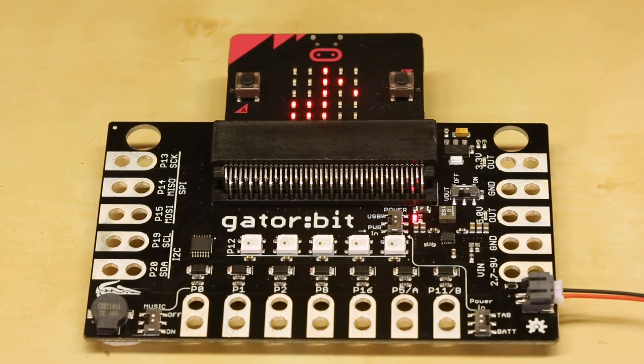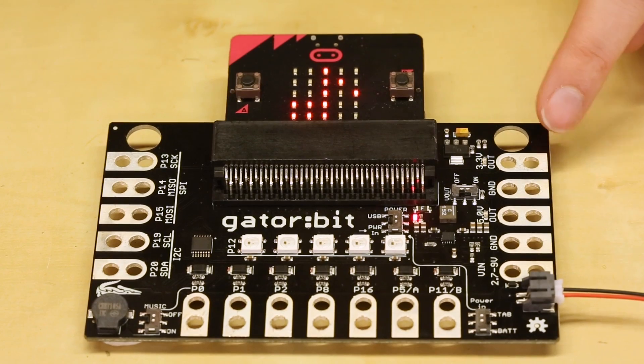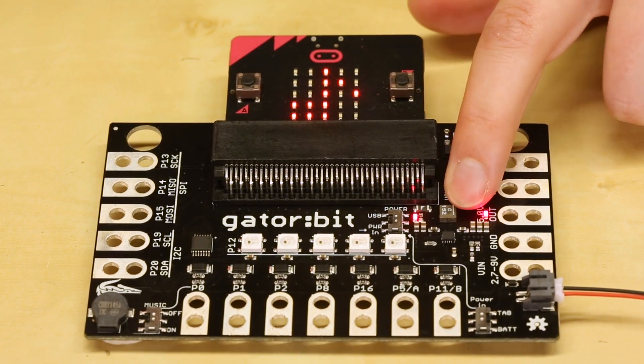Now you'll see that the master power LED is on. If we wanted 5 volts out and 3.3 volts out, all we would have to do is switch the V out switch to on.